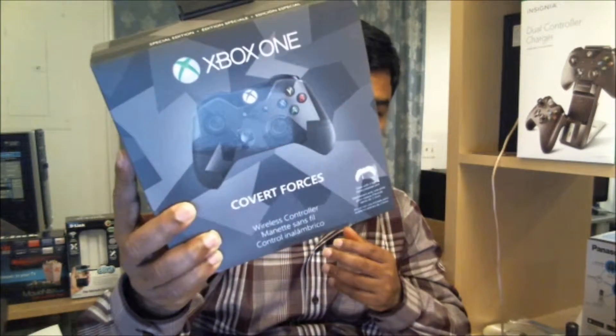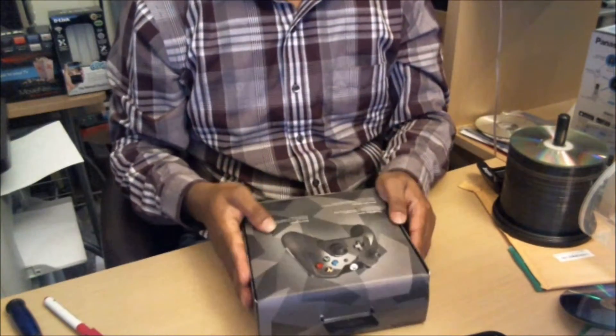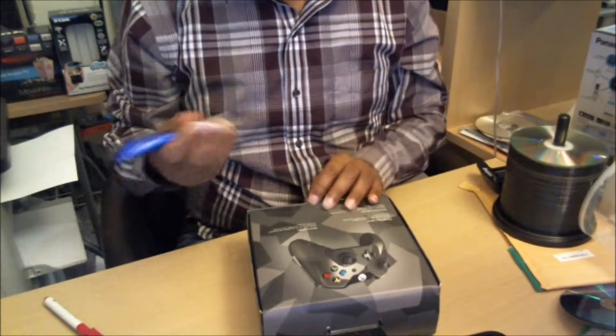So they sent me this — the Xbox One Covert Forces Special Edition controller. I was expecting the Halo one, the silver one with the two green colors, but instead I got this one. It was $34.99, which is a pretty good deal. You can't find it easily now because it was a Black Friday special.